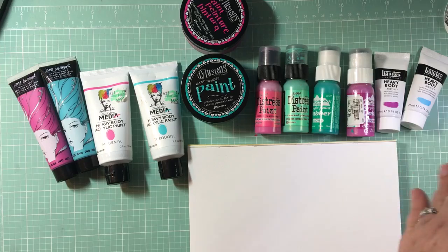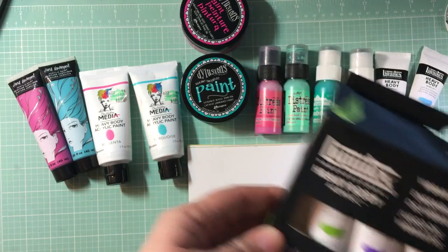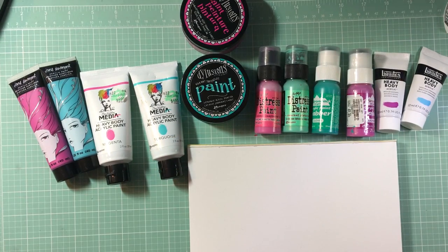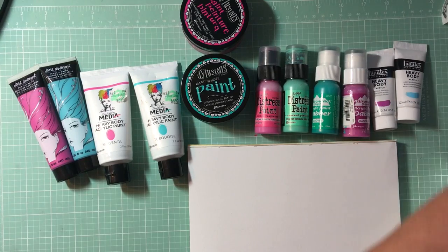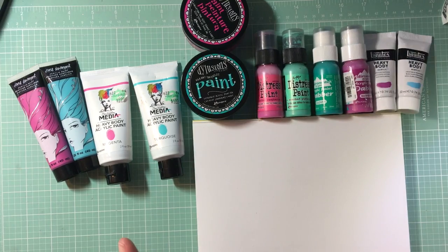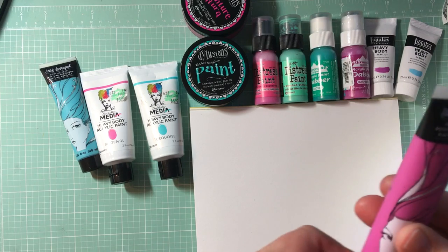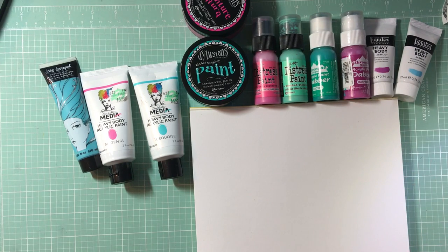I got these cute little ones in a package with other paints and different colors to try, and that was from Michael's. These are what I had and I thought they were similar and I thought we'd give them a go. If you want to check it out, let's check it out. So we're gonna start with the Jane because of course I'm the most excited about this one. Let's test this one out.